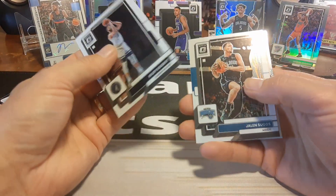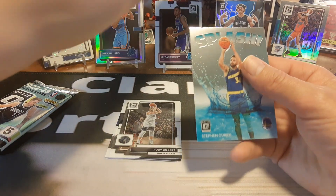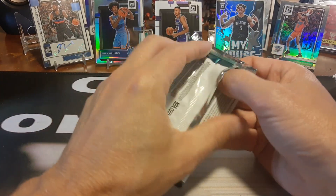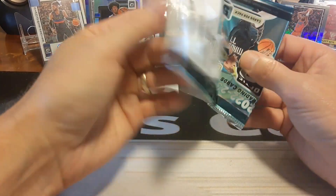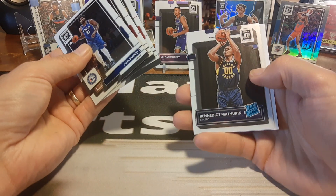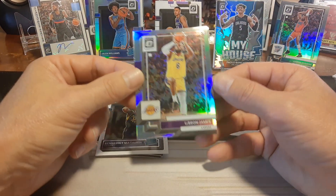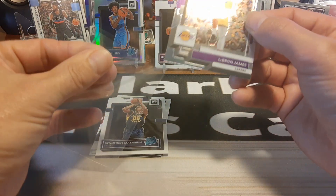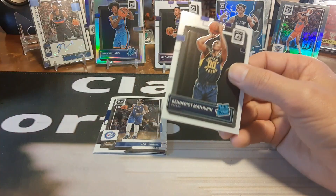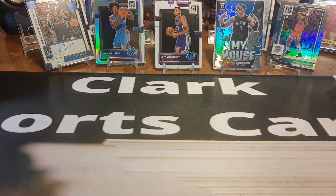This is going on my third blaster I've ripped. Jalen Suggs right there — second year. Clint Capella. Another Jeremy Sochan — we'll put him in the back. And a Steph Curry. I think that's what I had out of the last blaster too — a little duplicate pack. Last pack of this blaster: another Benedict Mathurrin and a LeBron James holo. I'll definitely take that. A nice LeBron holo, and we'll put the Benedict Mathurrin right over here — that's our second one of him.